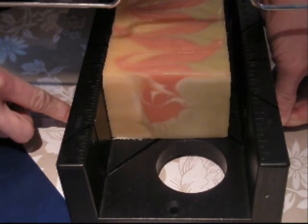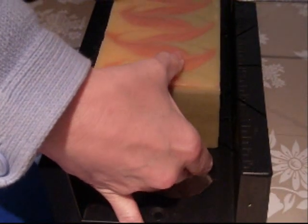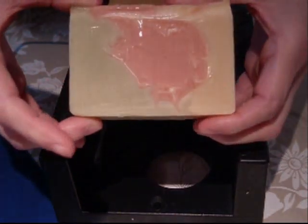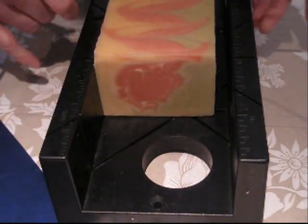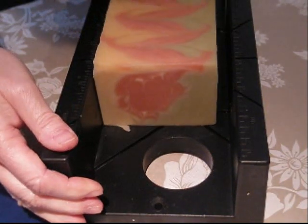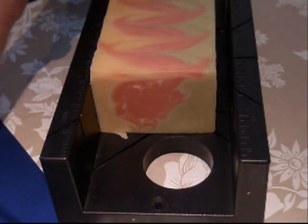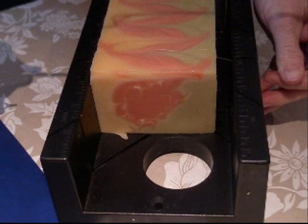There we go. It's a little bit interesting. Excuse my hands actually that are in the way, but there's the one side. Wow, that's an interesting design. One of these days I'm going to invest in one of those big fancy cutters, but in the meantime we'll just do them one at a time. Just takes a little bit to get to the bottom.